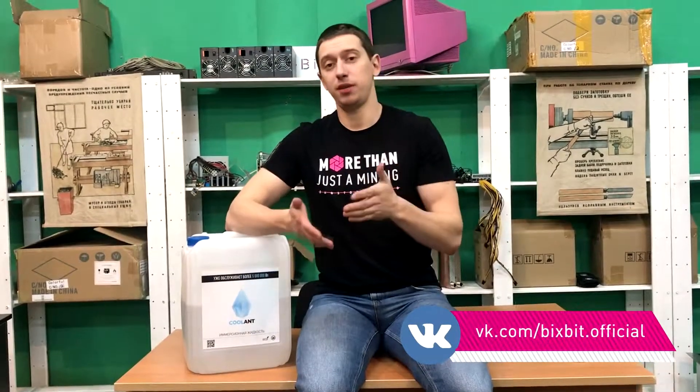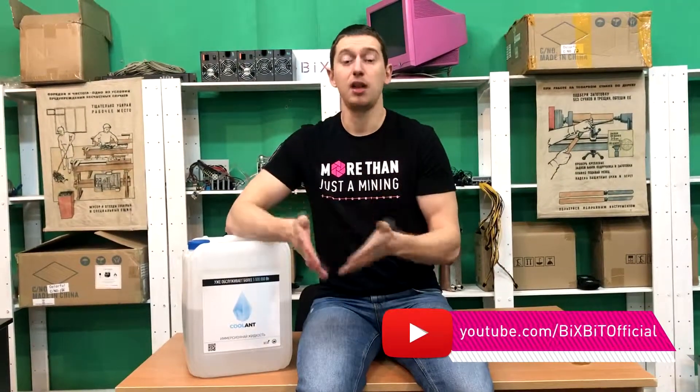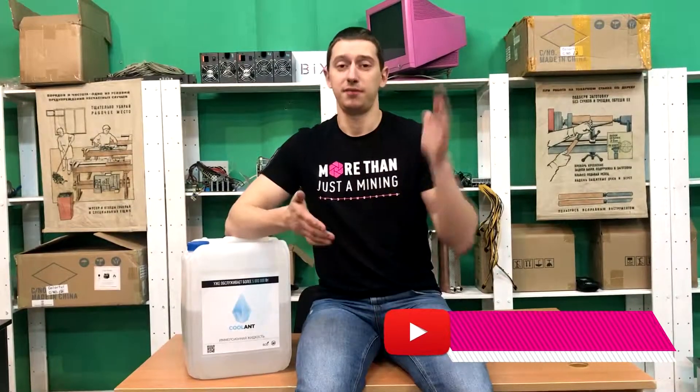That's all that we wanted to tell you today. If you still have any questions, write them in the comments below. Subscribe to our channel and see you next time.